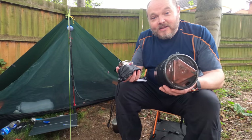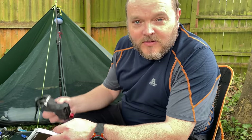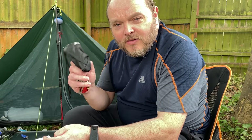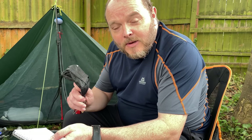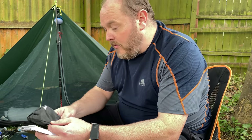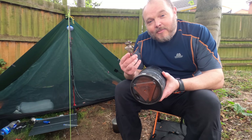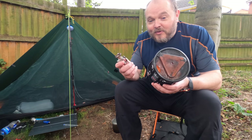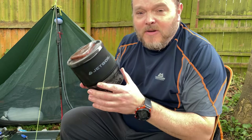So the scores are in, and it's much closer than I thought. In third place with 14 points is the Soto Windmaster — a great stove if you want something lightweight and reasonably priced that performs really well in the wind, but its simmer control wasn't great and it was the costliest on fuel, using twice as much as the Jetboil. In joint first place with 15 points each are the Jetboil Minimo and the MSR Pocket Rocket 2. The Jetboil scored really well for boil times, fuel efficiency, and simmering, however it's a very bulky bit of kit and twice as expensive as the Pocket Rocket 2.